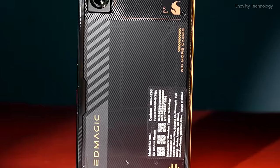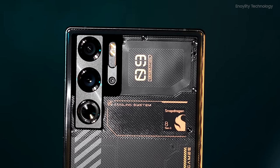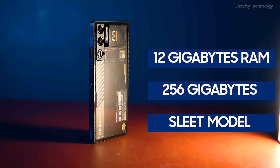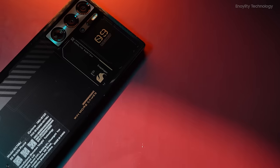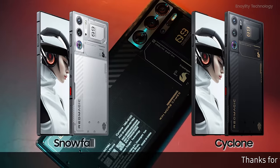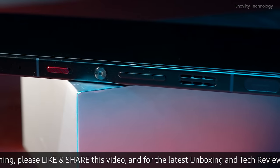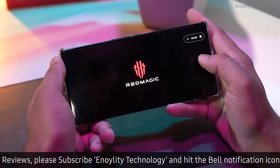In an industry where prices are steadily climbing, the Red Magic 9 Pro remains surprisingly accessible. The 12GB RAM and 256GB storage model is priced at $650, mirroring the cost of its predecessor, the Red Magic 8 Pro. The more robust 16GB RAM with 512GB in the Cyclone and Snowfall models is available for $749. Although it offers competitive pricing, it is important to note that the device lacks mmWave 5G support, which may impact connectivity speeds in certain regions.